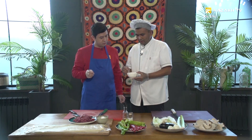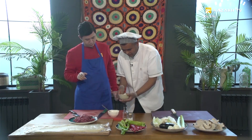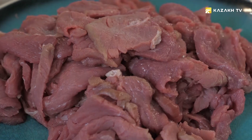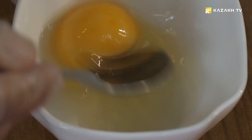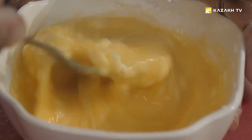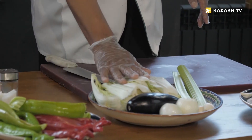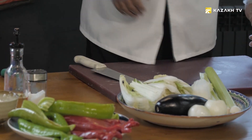Egg also tenderizes the meat. Beat the egg well and add the starch, then stir again thoroughly. Note to all the housewives watching: starch is well suited for meat in this dish.